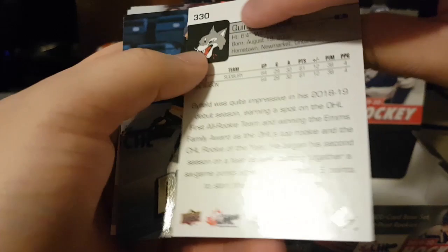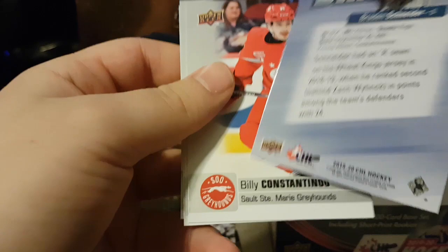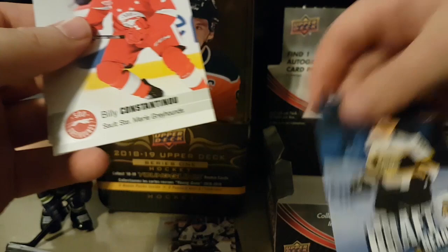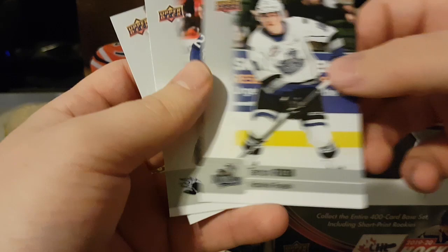Now we have Draft Ready Braden Schneider. Billy Constantinou played for the Ice Dogs for a bit. Pavel Gogolev, older guy. Brady Burns, Maté Pecker — played for the Barrie Colts.